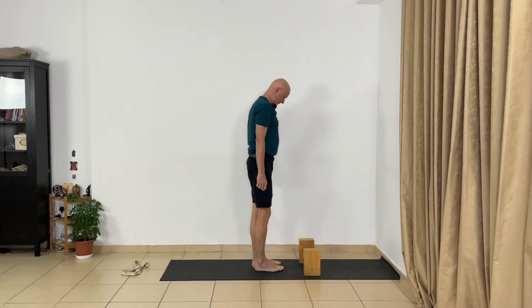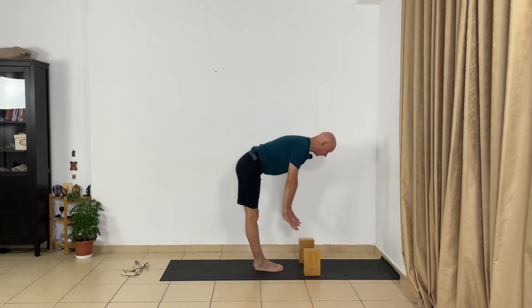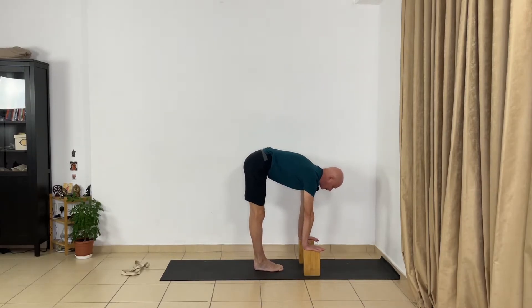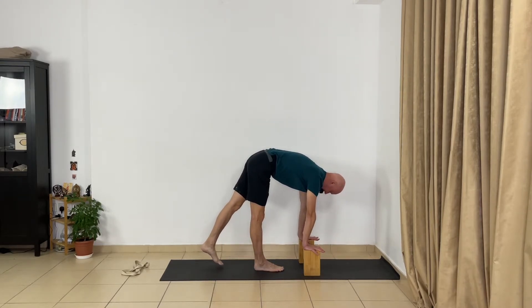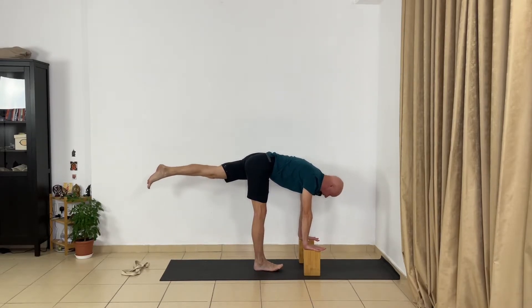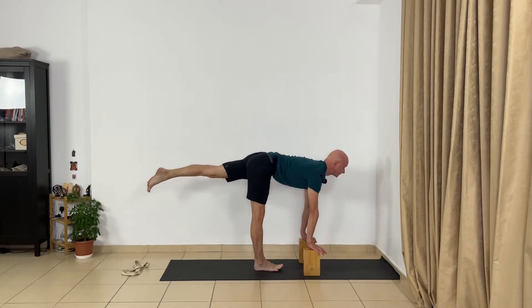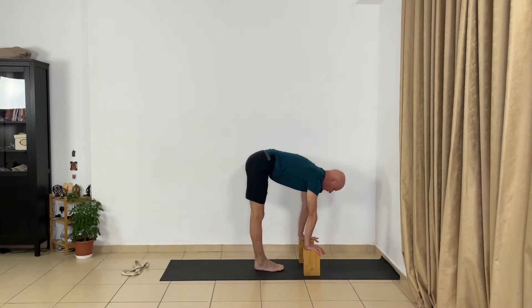Let's do it. From Tadasana, inhale. With exhalation, go down and touch the blocks. You can use extra support under your blocks or maybe use a chair. Extend the trunk and spine, press your hands. Now move your left foot back slightly, press the toes to the floor, and extend the spine. Lift your left leg — not from the foot but from the thigh, lifting the thigh bone. Extend your left leg, roll the left front thigh in, keep your leg straight, extend your spine forward, and look forward. Release. Take two or three normal breaths and stay in this position a few seconds.